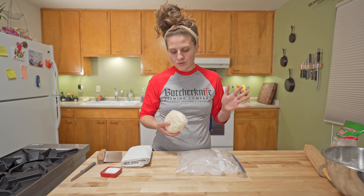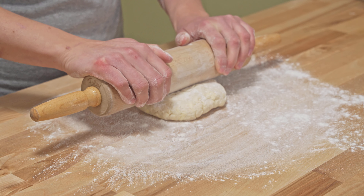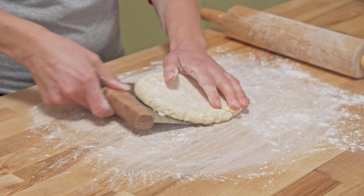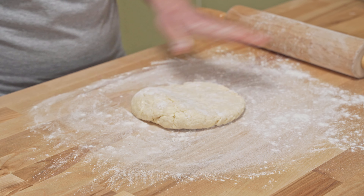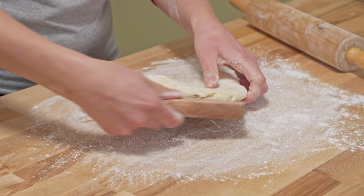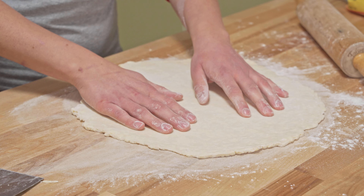Our pie dough has been chilling for about 20 to 25 minutes. A little bit of flour on top — go to the middle, do a firm press, roll out. Come in with your bench scraper, rotate that pie crust. Come in from the middle and out. Repeat. That's about the thinness we're looking for.